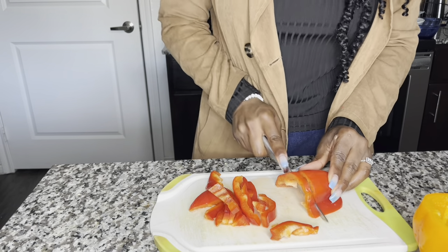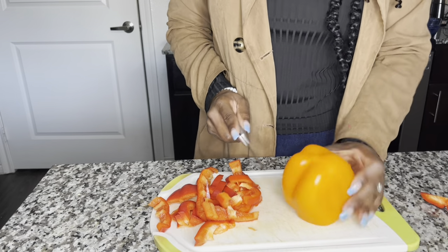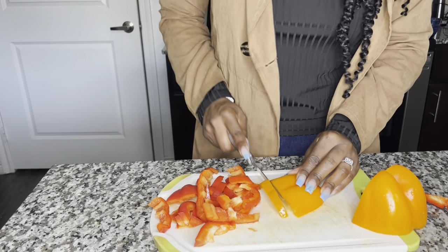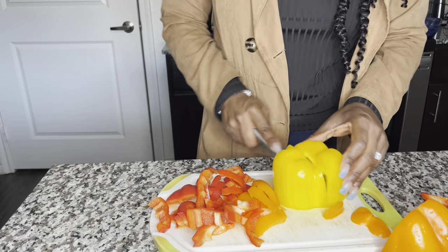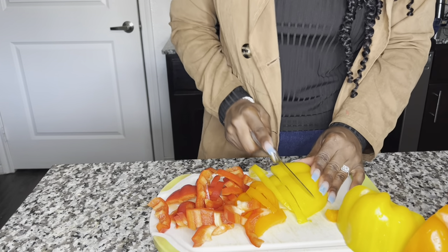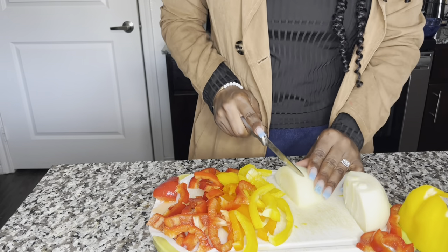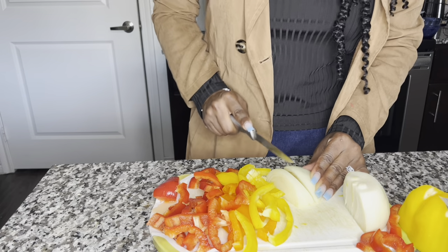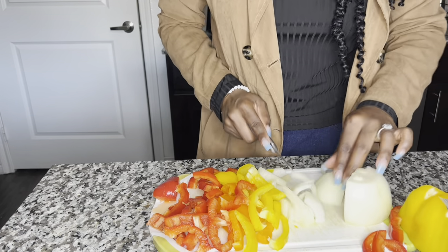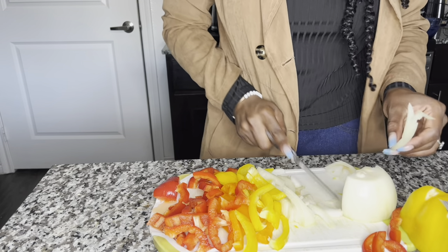I just remembered that I'm eating salmon with this. Got to cook me some salmon. I really don't need all those peppers — I really just need half a pepper, to be honest. I'm just going to go down the middle like that, and I think that's enough.